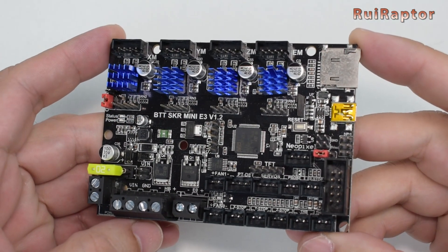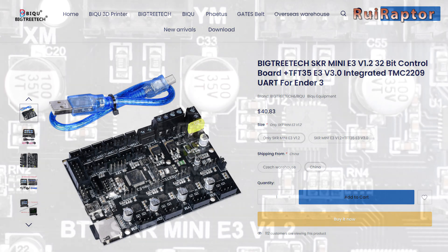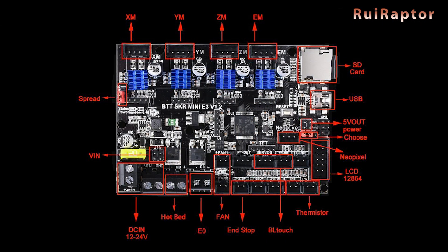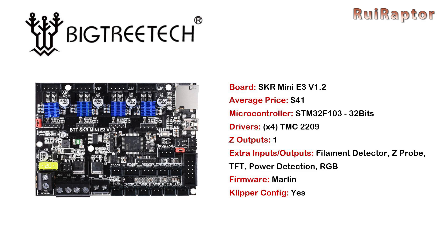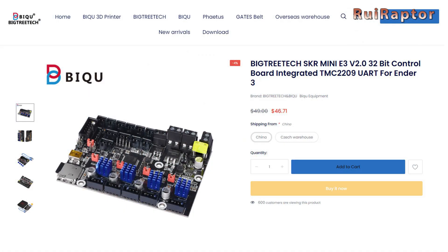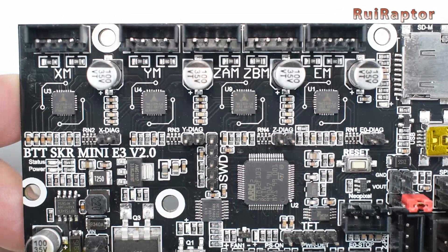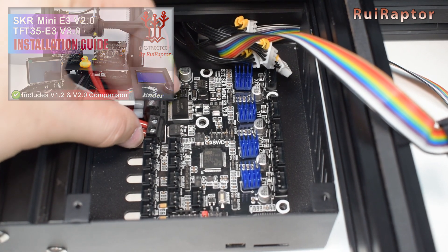The SKR Mini E3 version 1.2 costs around $41 USD, and it's equipped with 4 TMC 2209 drivers, with connectors for TFT display, Z-Probe, filament detector, power detection, and RGB. The SKR Mini E3 version 2.0 costs around $46 USD, and has connectors for TFT, Z-Probe, filament detector, power detection, relay for power, RGB, and two Z outputs connected in parallel for two Z stepper motors. We also have a detailed installation video for the Mini on our channel, so don't forget to check the video description for the link.